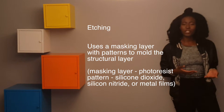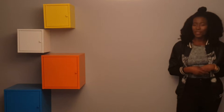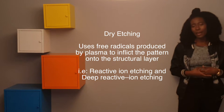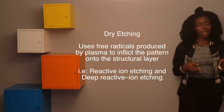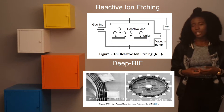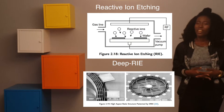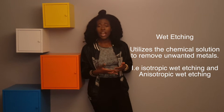There are two types of etching: dry etching and wet etching. With dry etching, you use free radicals produced by a plasma to inflict patterns onto the structural layer. Dry etching has subsets: reactive ion etching and deep reactive ion etching. The difference between these two is how deep and how steep the structures can be made — with deep reactive ion etching you can make steeper and deeper structures.